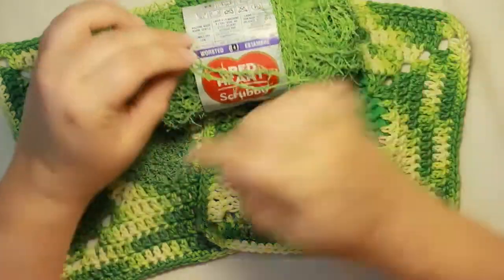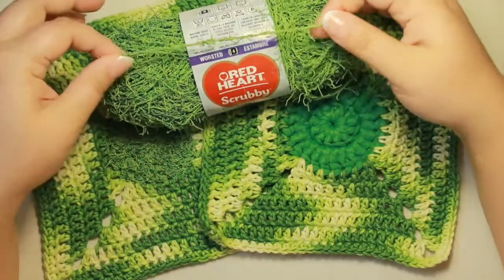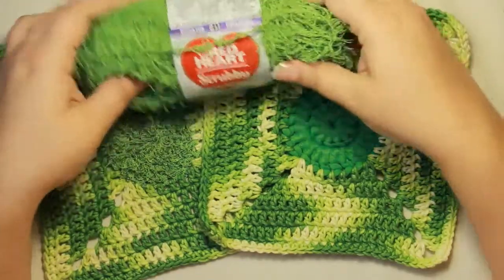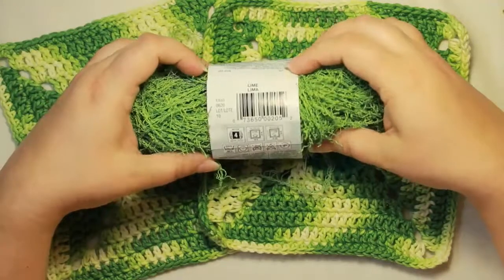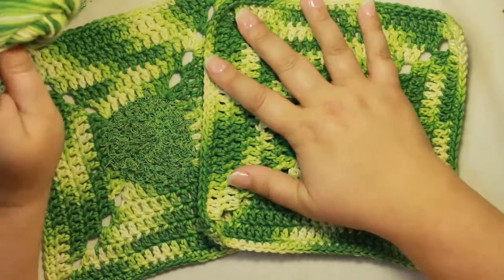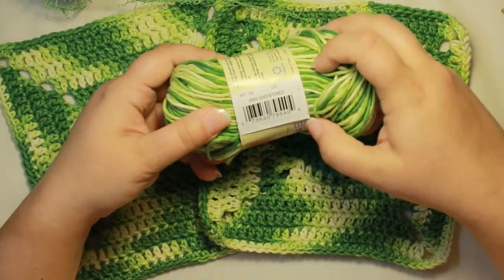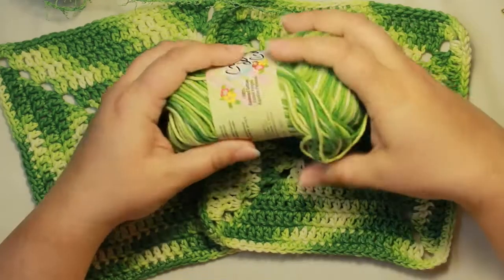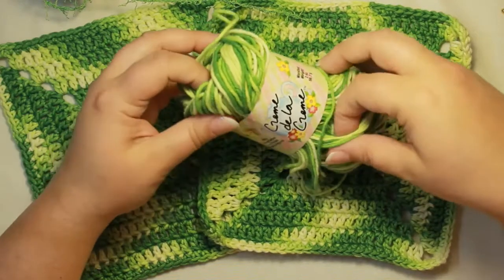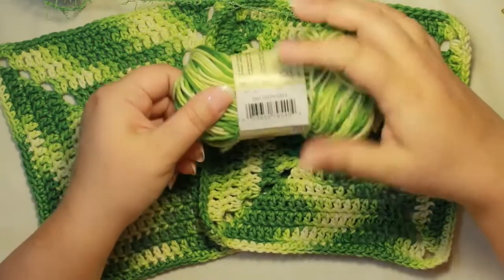At first it was a little intimidating when I looked at the scrubby yarn, thinking, 'How am I going to work with it?' But I will show you how to make one of these little scrubbies — it's actually surprisingly easy and not as terrifying as I thought it was going to be. That color is lime, and then the color I have going here is Creme de la Creme in green tones. I personally like this cotton the best because it works up so well.